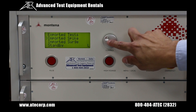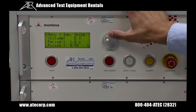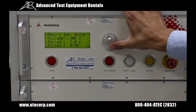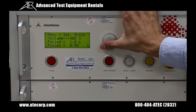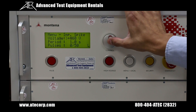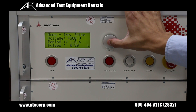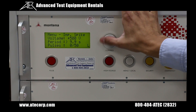I'm going to scroll down to the imported spike test and press it down. From here I can change the output amplitude of the spike from negative 500 volts to positive 500 volts, and I'll leave it at 500 volts positive for this demonstration. I'm going to set my pulse repetition rate at 1 second, but I can set it as low as 0.2 seconds or up to 9.9 seconds.